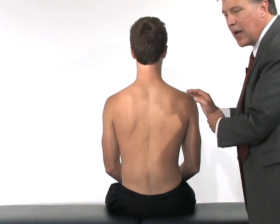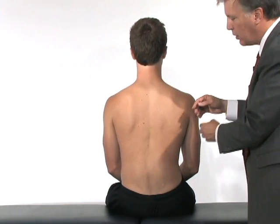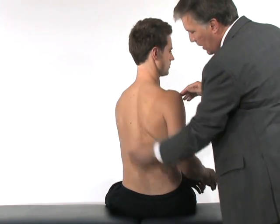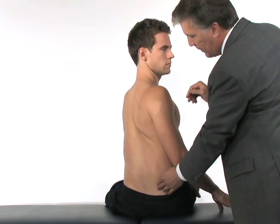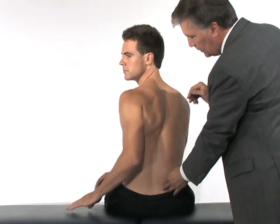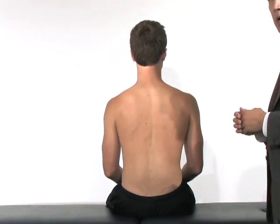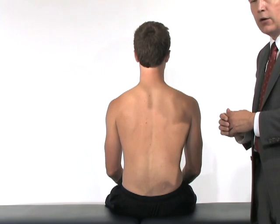The last part of his examination is going to be evaluating rotational flexibility, so I'm going to have you rotate — twist your body this way and twist your body the opposite direction. He has nice flexibility and normal symmetry with range of motion in either direction.